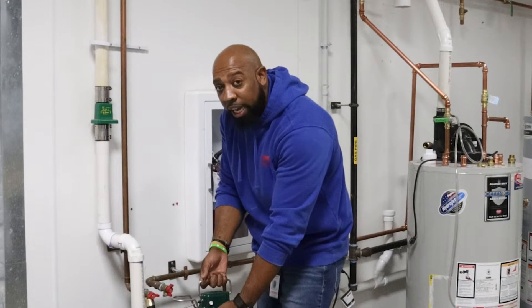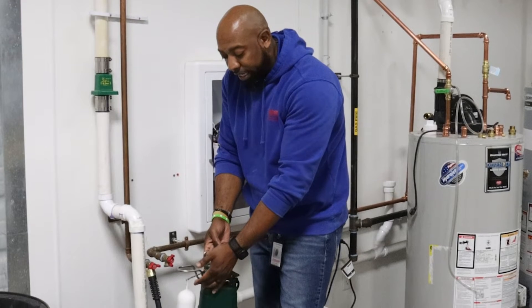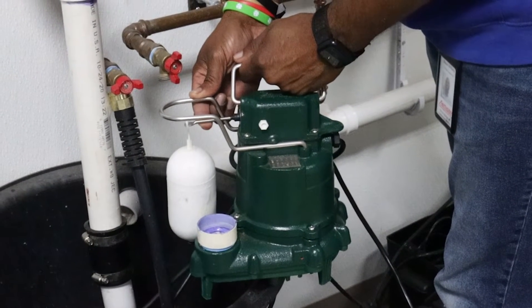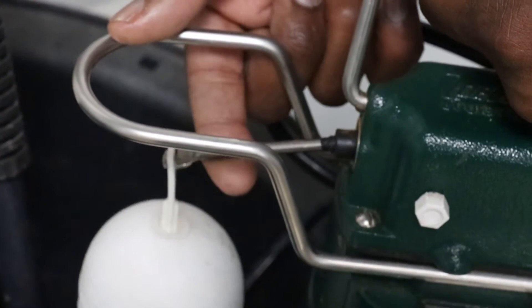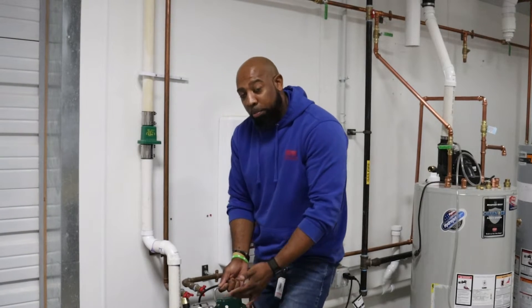This is where the discharge line would be coming up, which is represented here. This is a float switch — this is what actually engages the pump to turn on. As the water rises in the pit, this float will come up with the rise of the water and engage itself. That's what tells the pump to turn on.